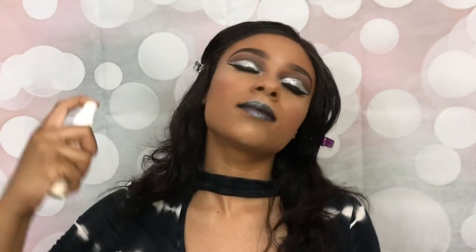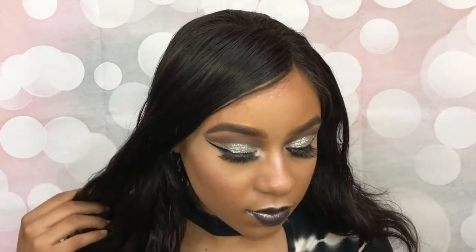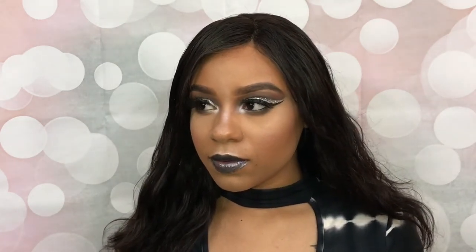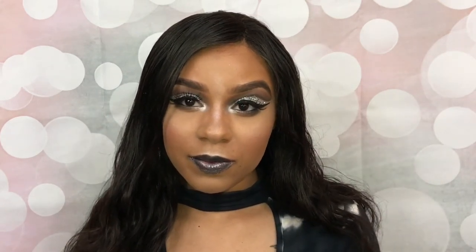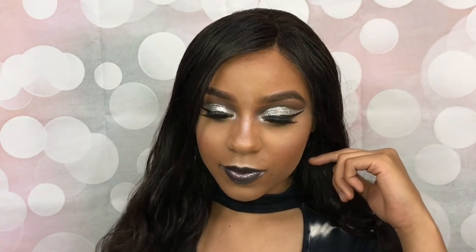Apply Urban Decay All Nighter setting spray all over my face, and that's it — all done! I really like this look, let me know what you guys think. Leave me some comments down below, thumbs up this video, and I'll see you guys next time. Bye bye!